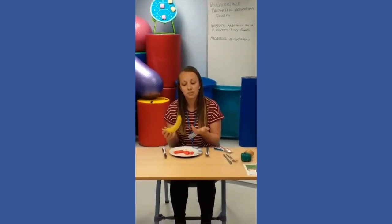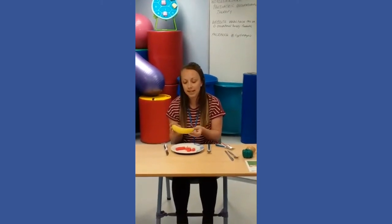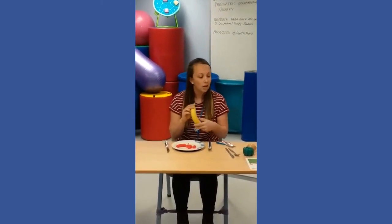Another thing you could practise with to make it more exciting is using a knife and fork at snack time — because you wouldn't normally use a knife and fork for snacks, it can make it more fun and motivating. You could chop up something like a banana, which is a really good one, or chopping up toast.